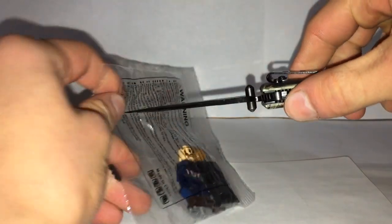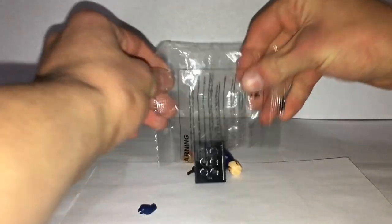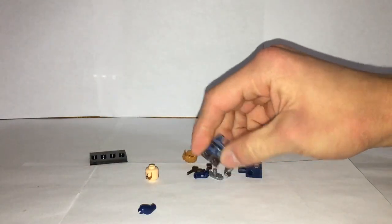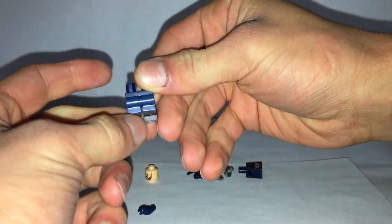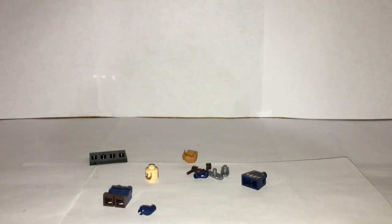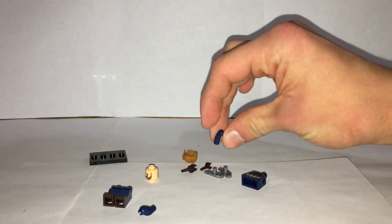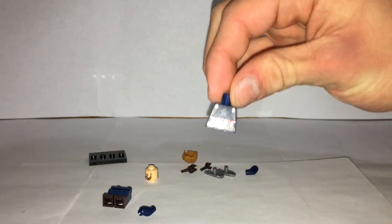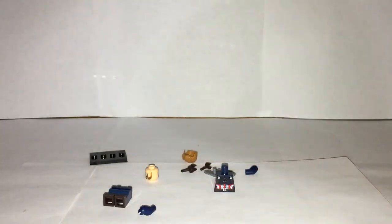Let's open this bad boy up and pour him out. Here we have it — a fake LEGO minifigure. This quality actually isn't too bad for a fake LEGO. How you can tell if they're fake or not is if the arms and hands are not attached to the torso — all real LEGO products will have them pre-attached to the torso. So let's get this guy assembled.